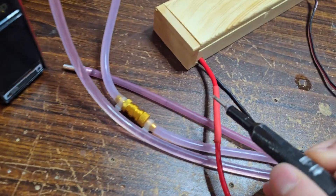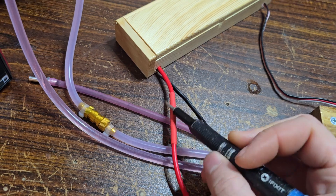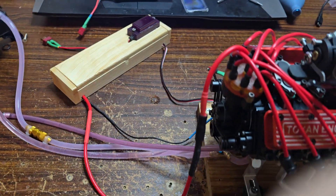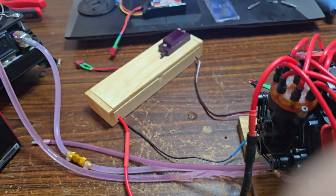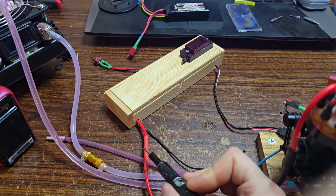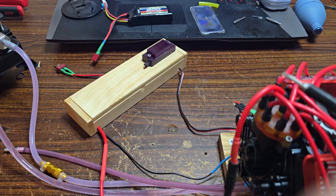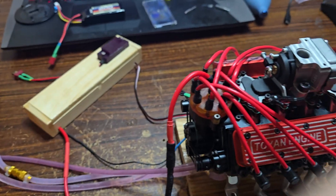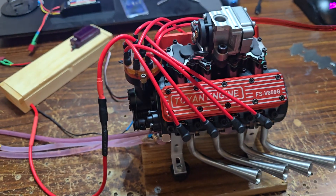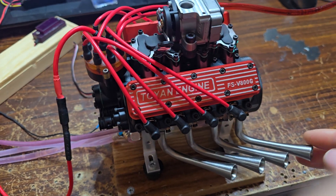I put my resistor down here, completely away from everything else, because I noticed when it was way up close it was causing a bunch of issues. I think the surface area of the wire coming out of it was too small compared to the brass bits and wires around it. Swapping it down there seems to have fixed it just fine. But other than that, this engine's cool.